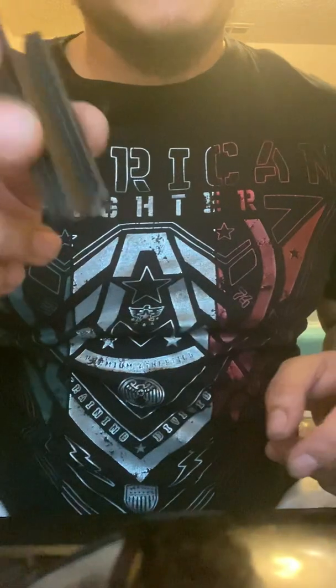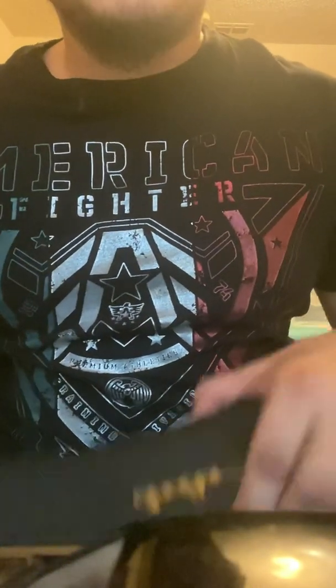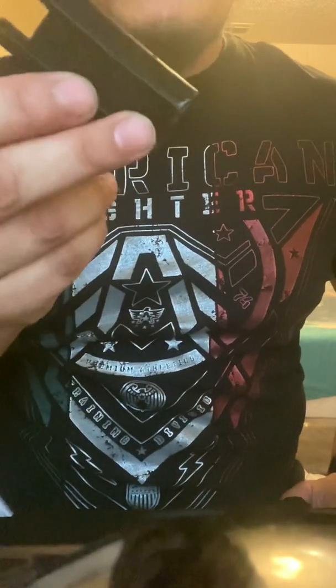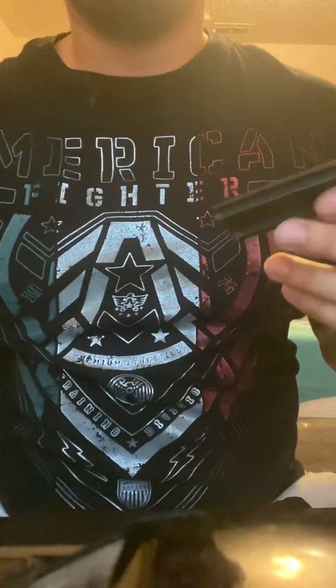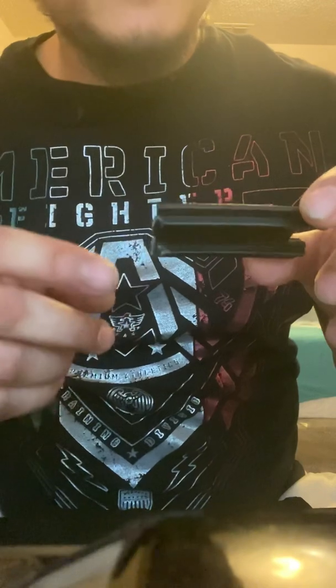Basically what I did was I just cut off and removed the entire post. I'm from Texas so we don't have any regulations on how many rounds you can have on your magazine, so if I'm going to buy a 30-round magazine I want 30 rounds on it. I don't need a post stopping the limit on how many rounds I can put in. So I used some kitchen scissors and pretty much just squeezed the hell out of them until I was able to break it off.